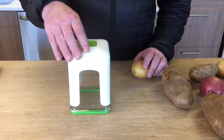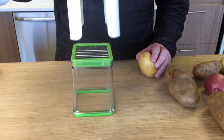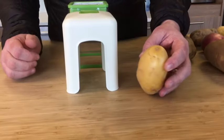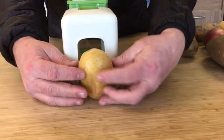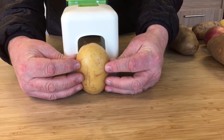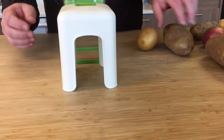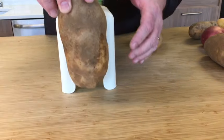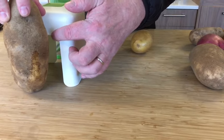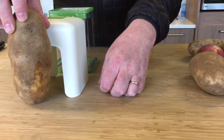Next we're going to show you the size of the potato you should be putting through this. The open window here is roughly 4 inches. As you can see, this potato fits within that and is just below that opening, so it should be fine to put through all at once. But if we take a larger potato, you're going to see the window is definitely below the size of the potato, so in this case we would want to cut it in half.